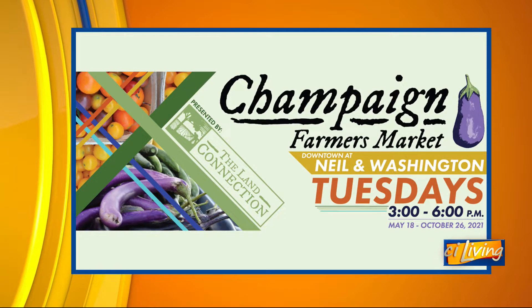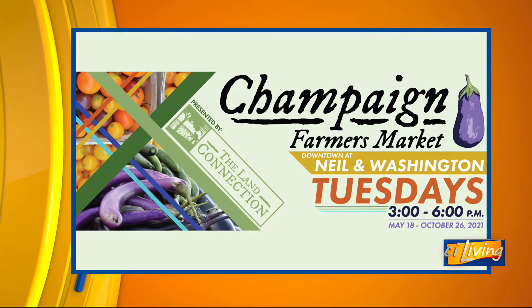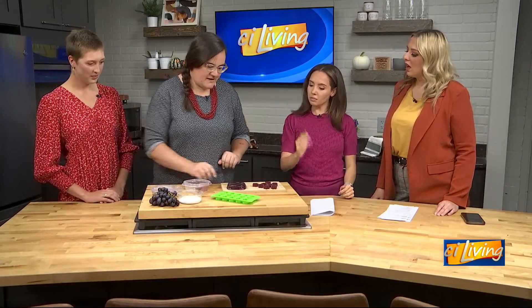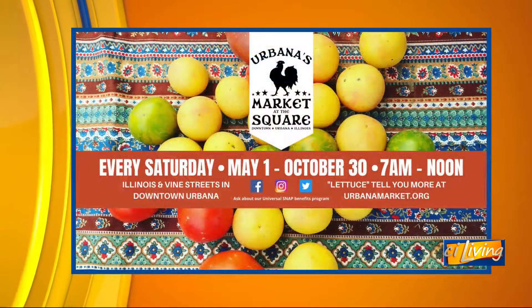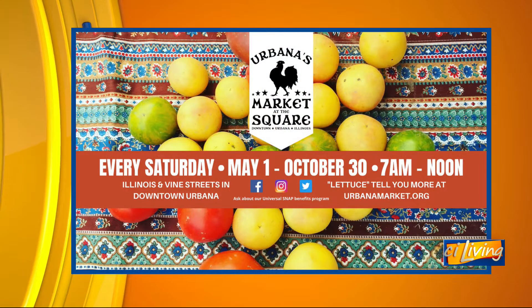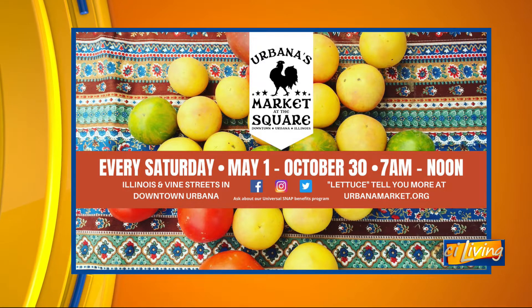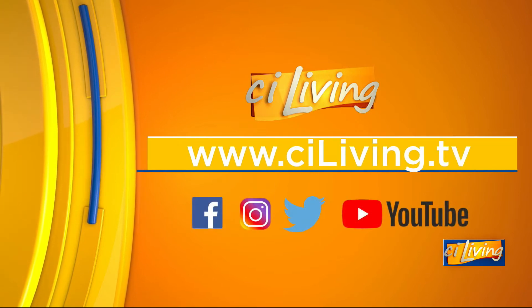If you don't get there and miss out on a kit, you can actually make these without the mold — just slice them up. You can also use cookie cutters. There are a lot of options and they're very easy, doable for everyone. We're out of time today, but everyone can come see them tomorrow, and there's a market every Saturday as well. Grab yourself a kids kit — we'll connect you with all you need to know over on our website, ciliving.tv.